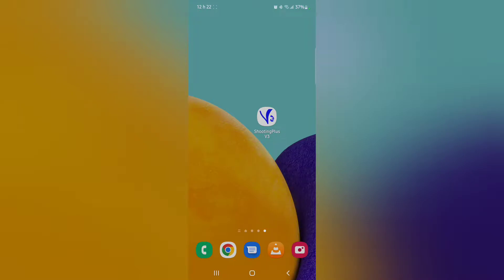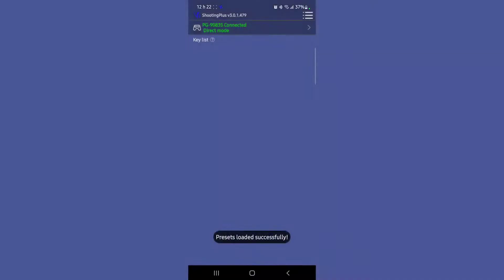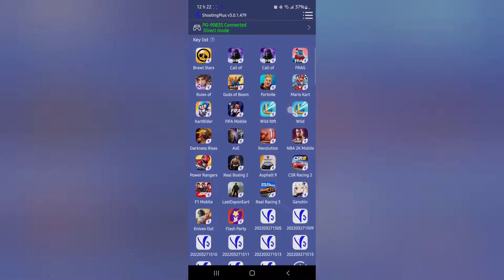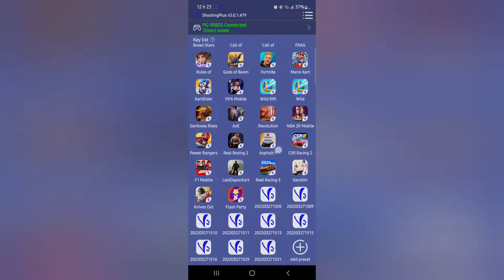Here we are now with the application V3 Shooting Plus — just touch it and see what you can do with it. After it loads, you can see that the PG9083S is on direct mode. Direct mode is the easy way to configure your controller because it goes directly with the touch. In V3 Shooting Plus, you have plenty of games whose settings are pre-installed already.